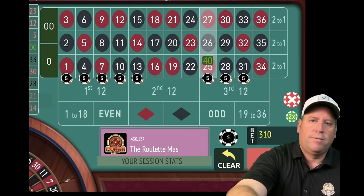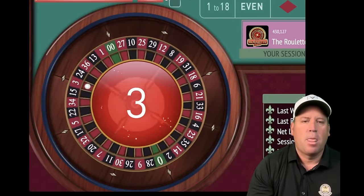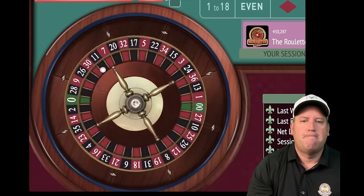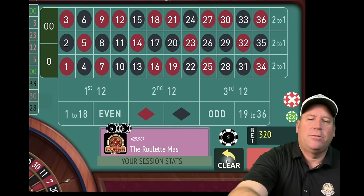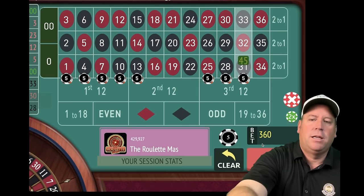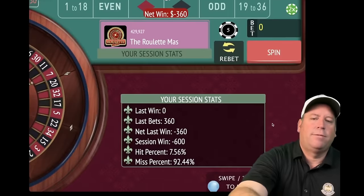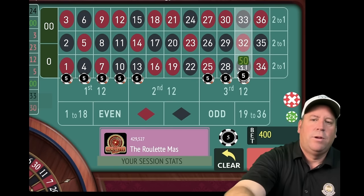11.5 minutes in out of 15. Three red — a win, we're back in profit, up $80. Re-bet and spin. Another double zero — Basir would not have lost that one. Of course we hit double zero a bunch of times. 24 black — another loss. We're minus $600. Let's increase again. We can come back even though we're down a lot. 12 minutes in out of 15.